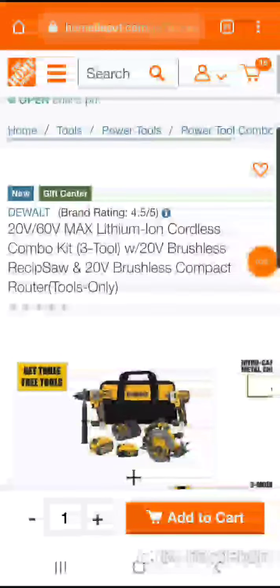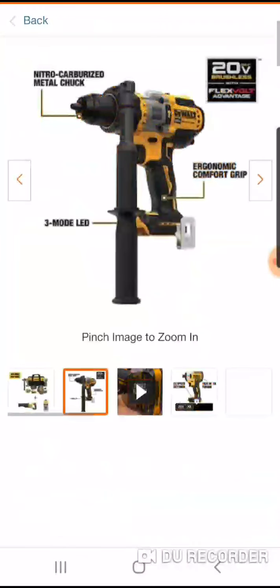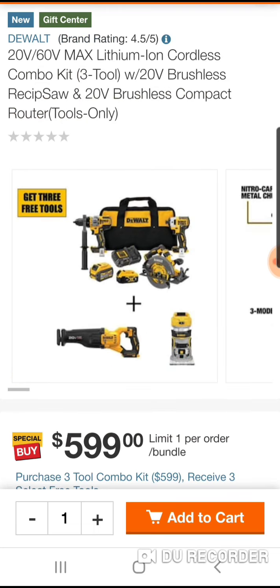The Milwaukee hack is back! So $599 — we know for $499, I think that's what the price was. You get the six-tool combo: two Advantage, two XR, two Atomic. So $599 here.